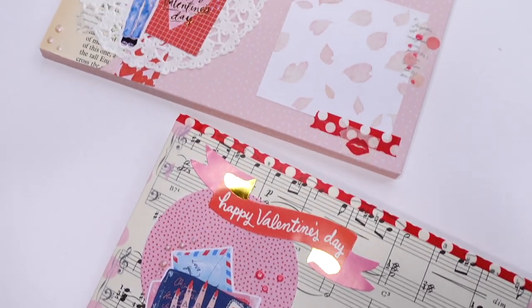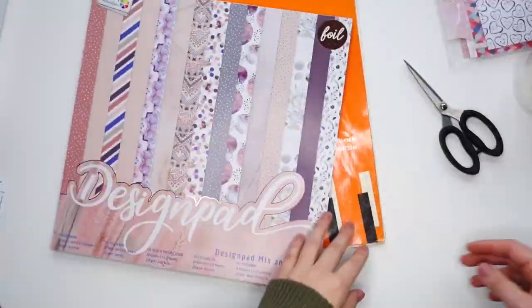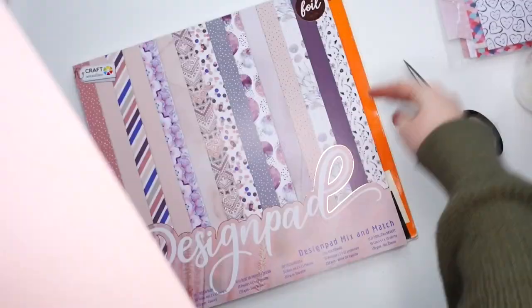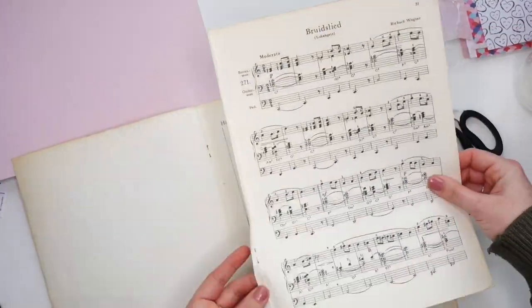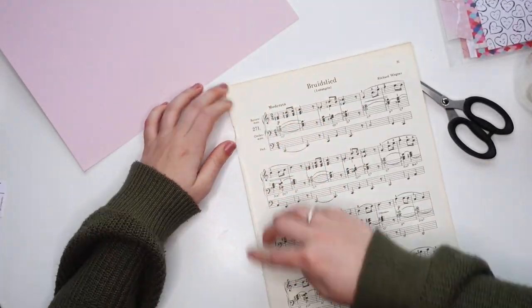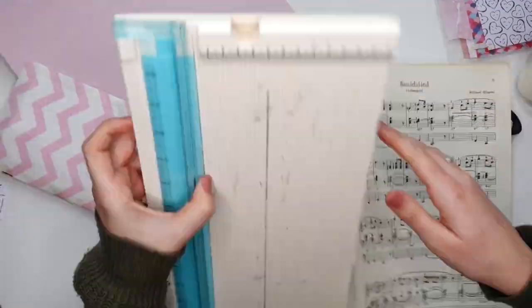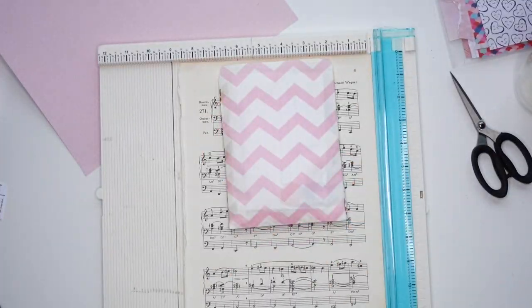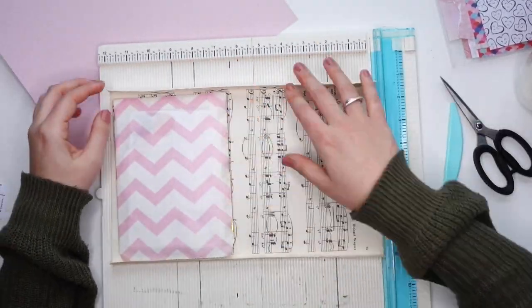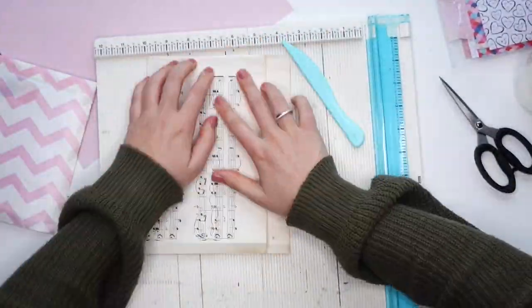Hello everyone, it's me Vivian from the Paper Letter blog, also known as the ChachiPenPal channel, and today I'm going to show you how I make two Valentine's Day themed envelopes. Now get cozy, grab yourself a cup of tea or coffee and settle in. This is a shorter video where I will show you two Valentine's Day themed envelopes I have made from start to finish.